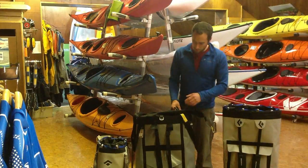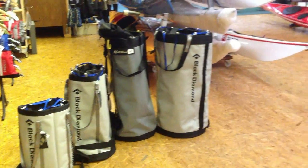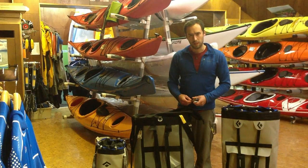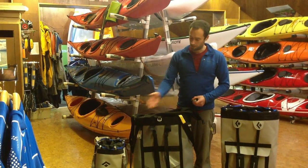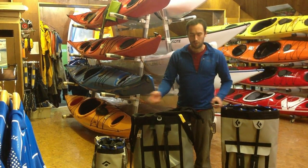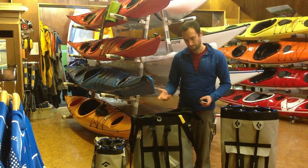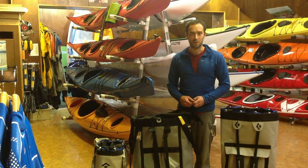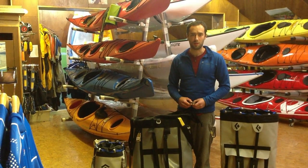Both Black Diamond and Metolius make haul bags in varying sizes. Personal opinion: if you're going to buy one, you might as well buy the biggest — you don't have to fill it. If you go for one of the smaller ones and as you progress you want to do bigger walls, you'll end up buying multiple haul bags. I hope that's helped. Visit us at upunder.co.uk. Thanks very much.